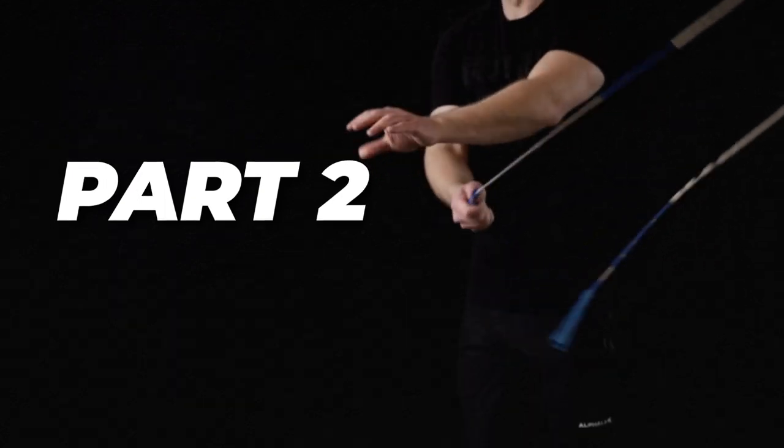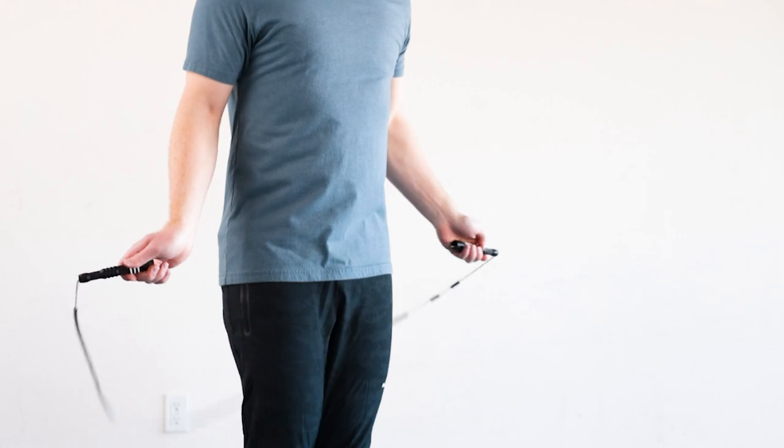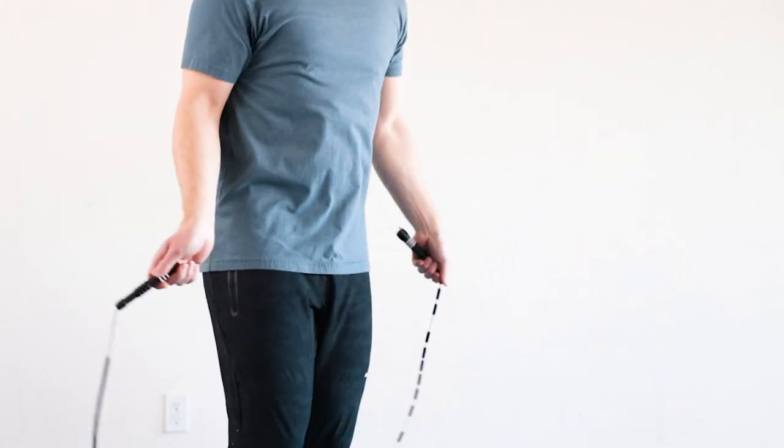This is part two of a three-part series where I break down all of these variations for you. In this video we're gonna cover the rope toss mic. I'm gonna give you the main tips, things to avoid, and an actual progression to help you learn this skill.